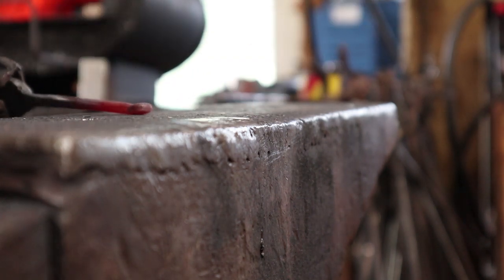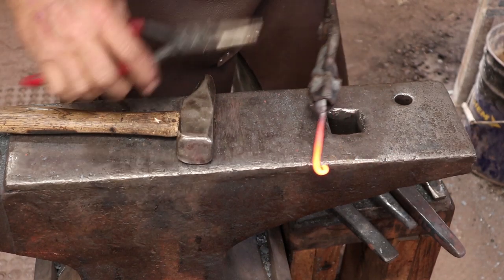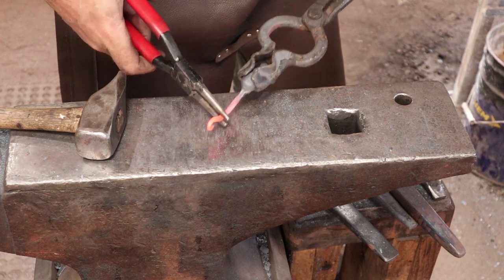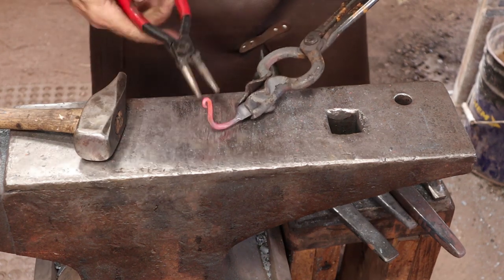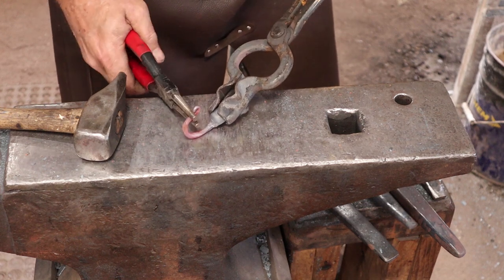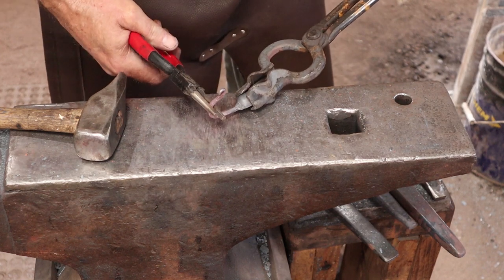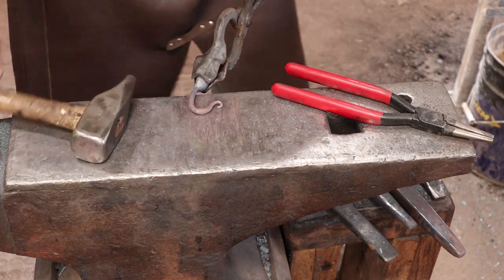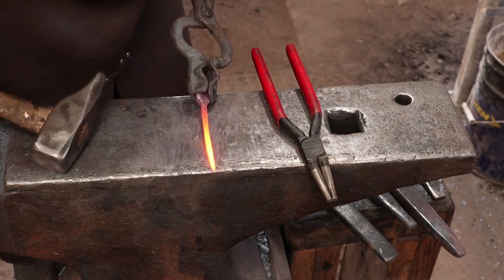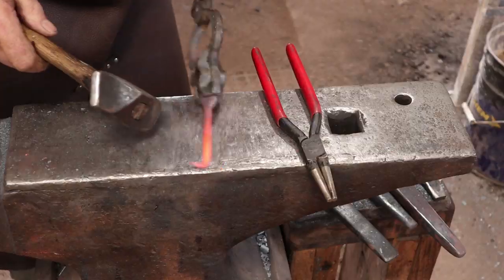I'm going to put the usual little rat tail curl, which seems appropriate for a mouse hook — I guess it's a mouse tail curl. Then to shape the hook I'm just going to use a pair of round nose pliers. This really lets you fine-tune the shape since I'm not sure exactly what size hook I want here — I get to mess with it a little bit, refine it. Of course we'll do the same thing with both hooks.